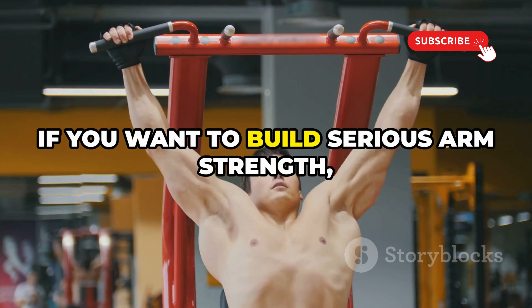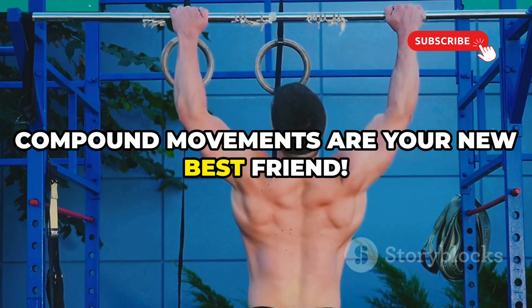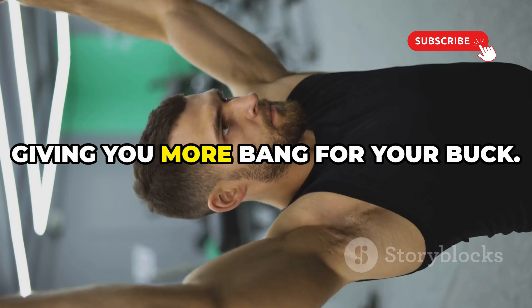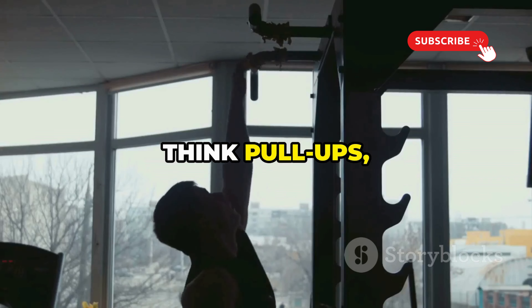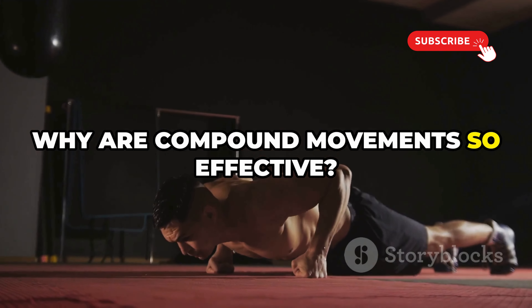If you want to build serious arm strength, you've got to think bigger than just bicep curls. Compound movements are your new best friend. These exercises work multiple muscle groups at once, giving you more bang for your buck. Think pull-ups, bench presses, rows — they all engage your arms in a big way.